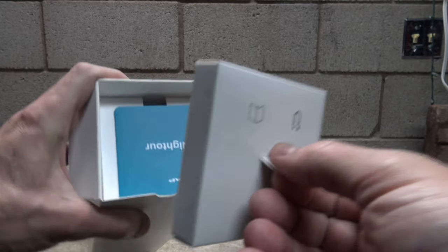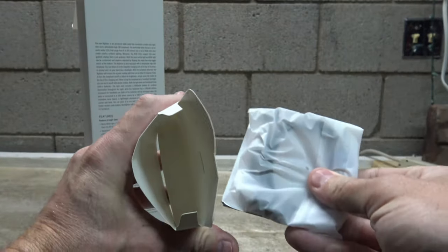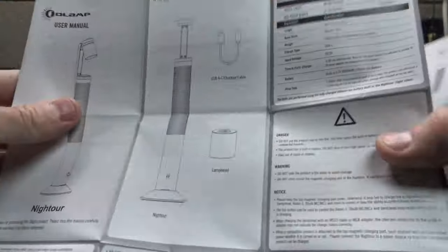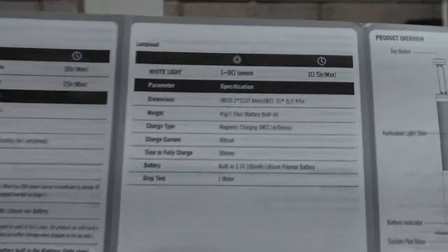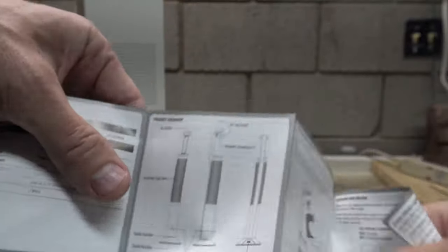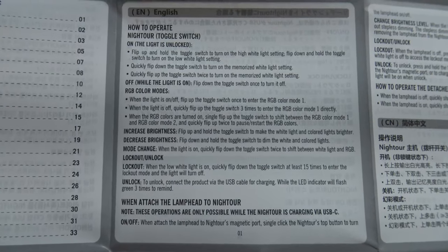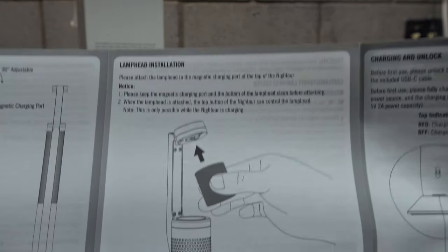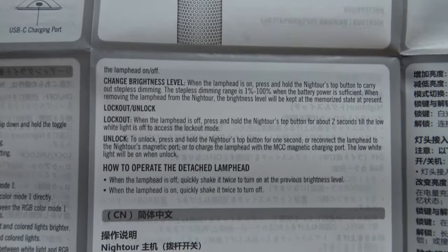On the back of the packaging there's a little arrow right here - we're going to go ahead and open this up. We pull out this little tab and let's see what's included. We have a user's manual for the Night Tour. It gives a breakdown of what we're looking at - specifications of the light, danger warnings, a product overview, and how to operate the lamp. Right here is the lamp head installation, where you can plug in your O Bulb MC or your Baton 3.